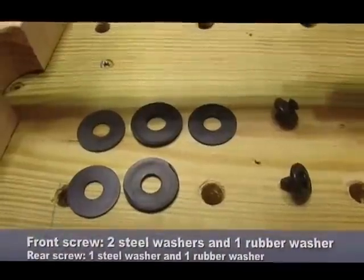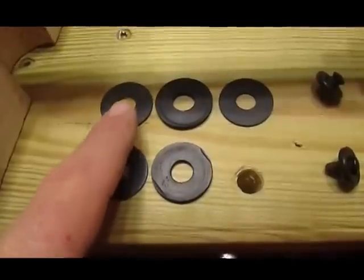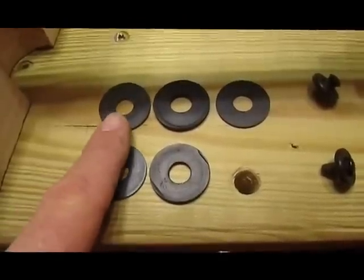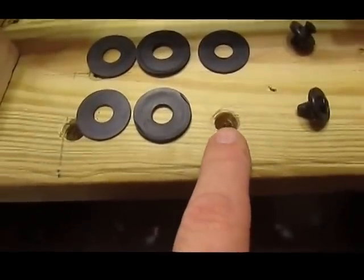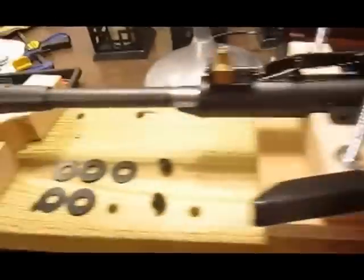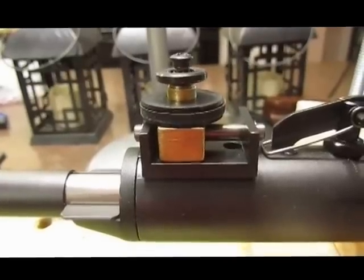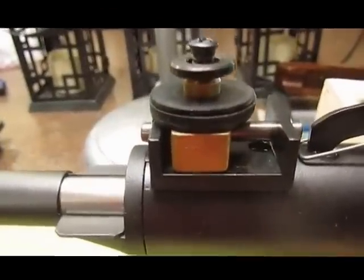First, remove these two screws. I have the stock screws replaced. Inside the stock against the gun on these brass slides: two metal washers, then two rubber ones, and the front one has another metal washer. The back one does not have a metal washer because it is inside the gun. Store these in a safe place — I just put them back into the brass slide.